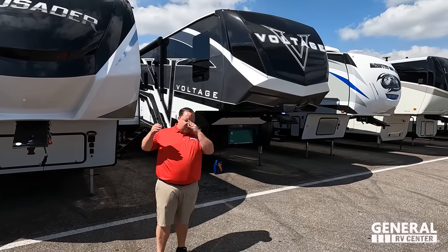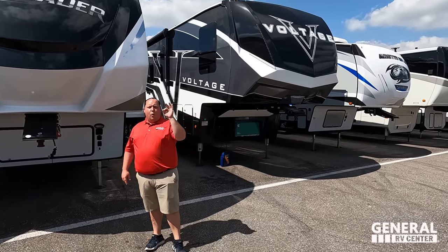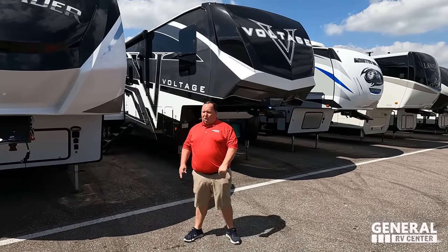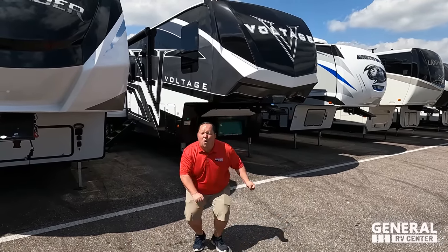We are going to be taking a look at the outside features first, then the inside features, then we're giving you three things we love about the Voltage and three things we dislike about it. We're starting in three, two, one.